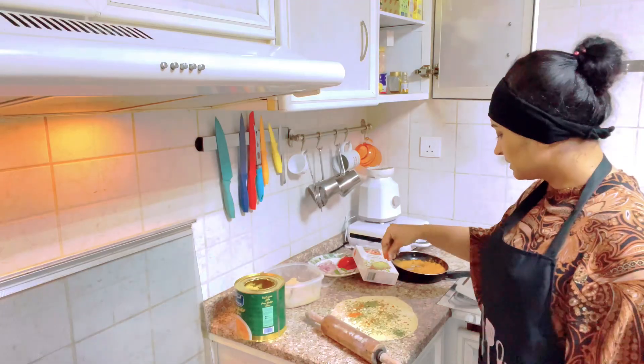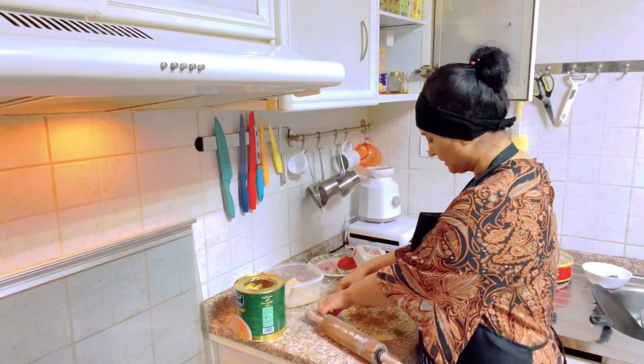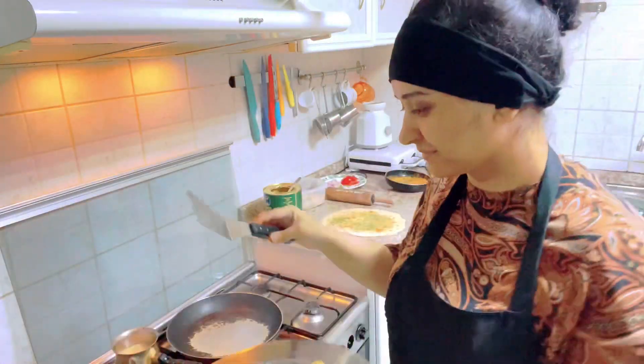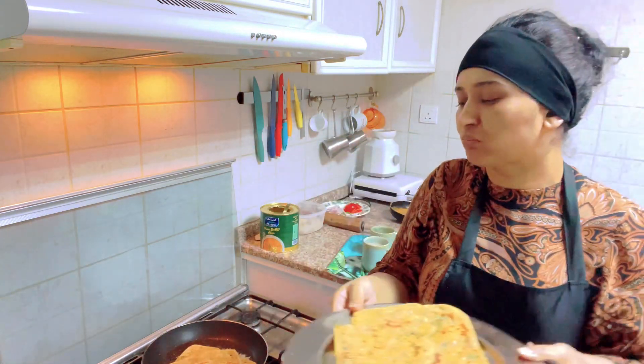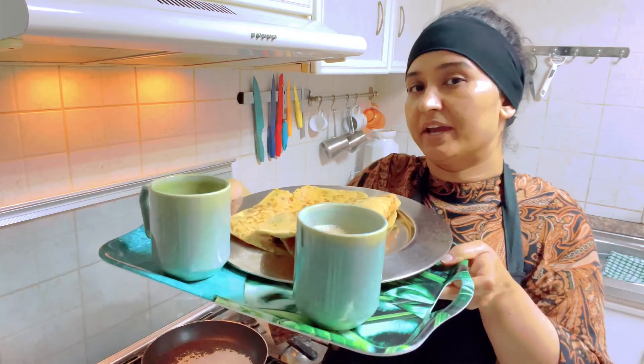I'm going to eat it with parathas. I have crushed red chili, but I don't have it. The parathas are very crunchy and delicious. It's a delicious taste. Here we have our tea and parathas.